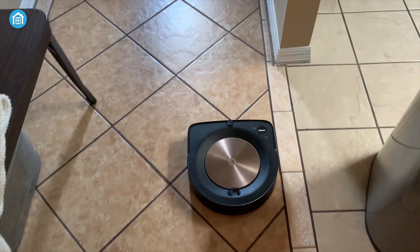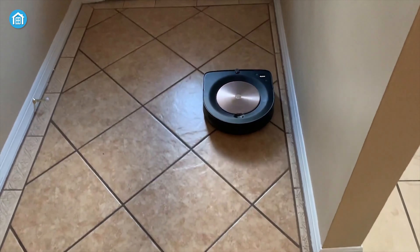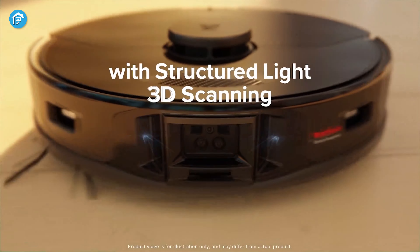The Roomba S9 Plus, on the other hand, relies on a top-mounted camera, and as a result, it's not as precise as the Roborock. So the Max V Ultra clearly wins in terms of navigation.